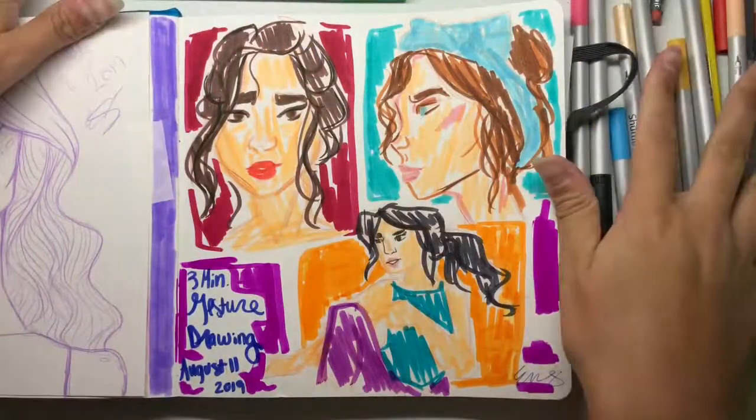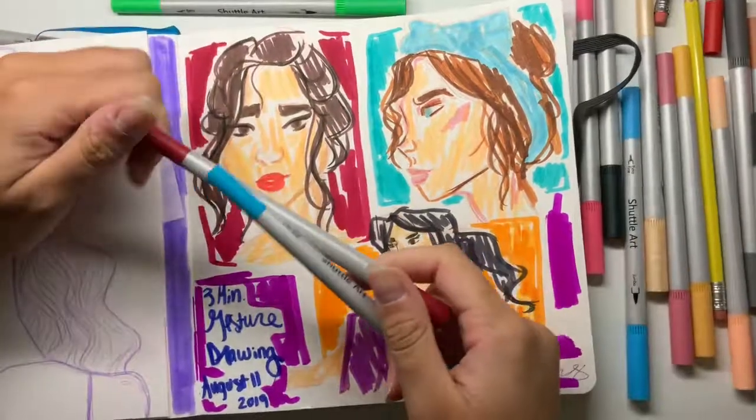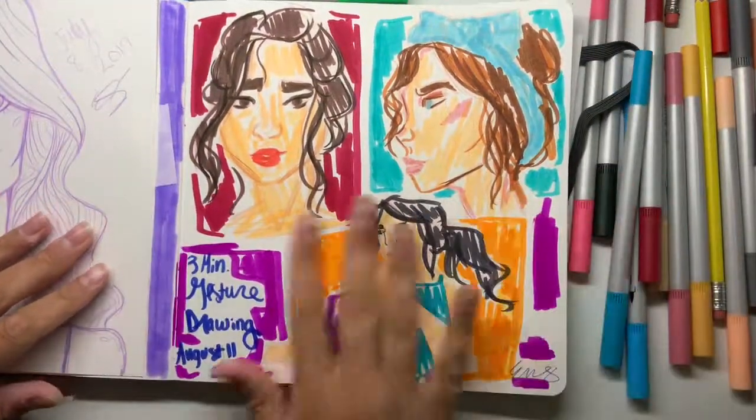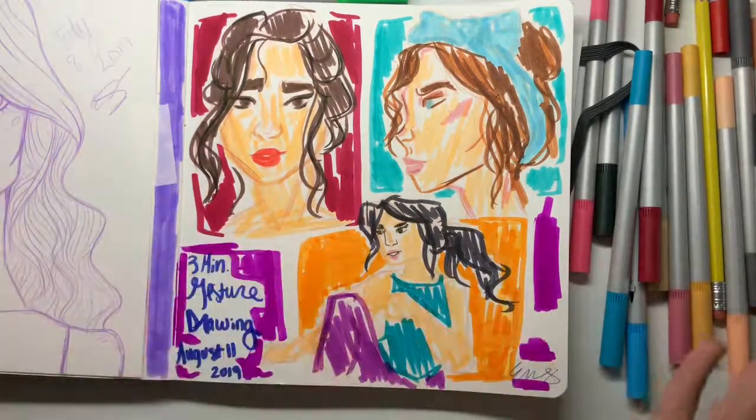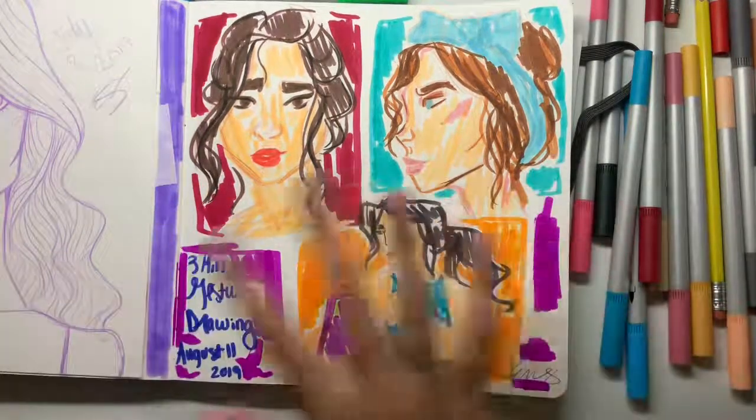I'm back. I really like the drawings overall — I like how they turned out. I ended up using some markers to finish them up. Thank you guys so much for watching — that's all I had for this video. If you like this, please subscribe, and I'll see you in another video. Bye!